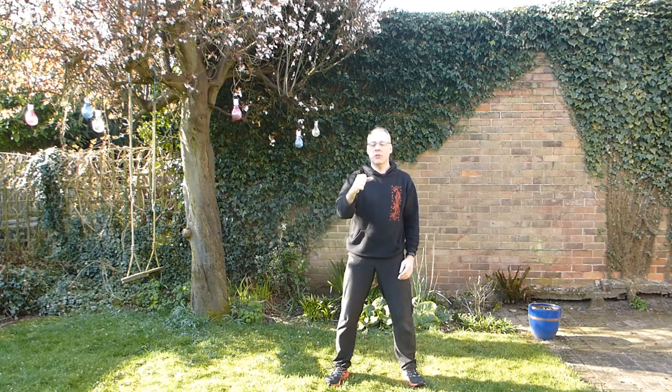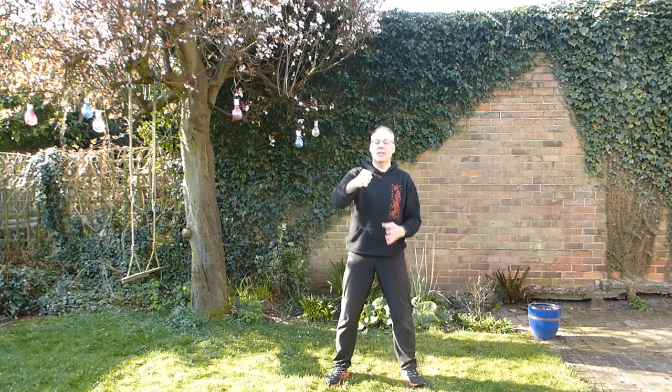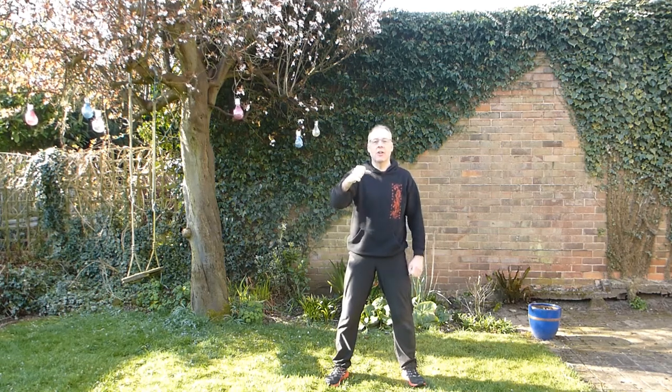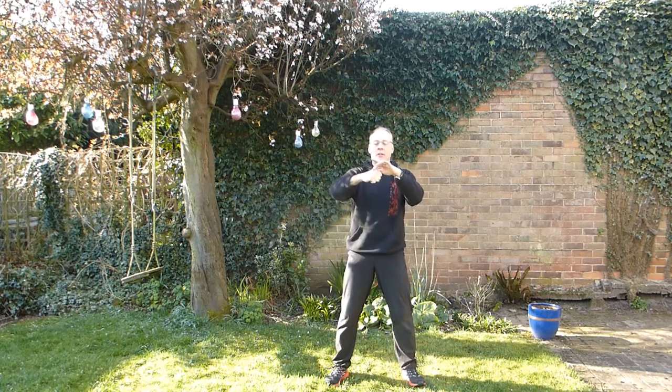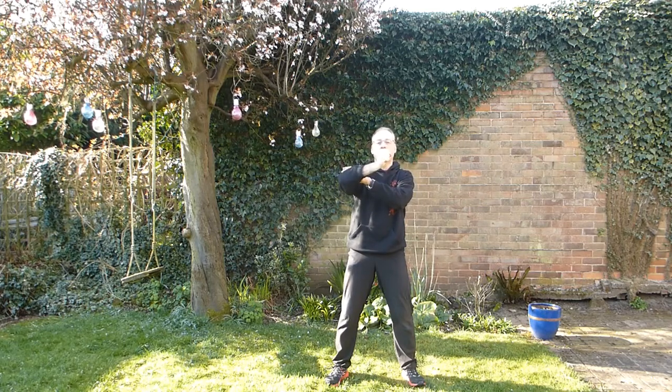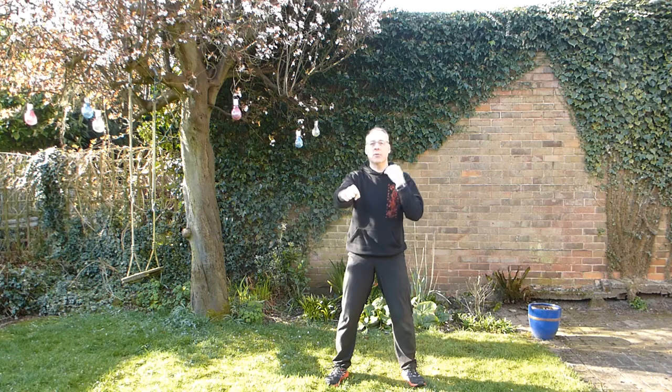The third hand position is the fist. Most important thing here is not too tight — you're not trying to squeeze all the juice out of a grape, just hold it nice and tidy. You also want a nice straight line from the knuckles to the elbow, so it's not tilted down, not tilted up, not twisted. The idea is your arm lengthens but it never locks, just extending away from your spine right out to your knuckles.